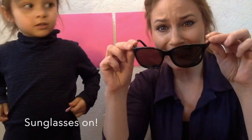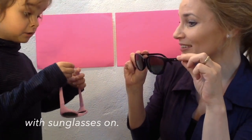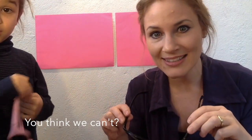Let's try again. And this time we draw with sunglasses on. I guess we can also draw with sunglasses on. You think we can't? Let's try.